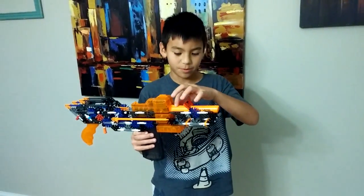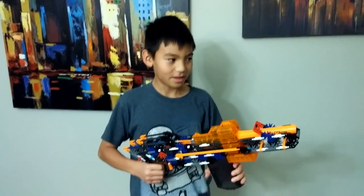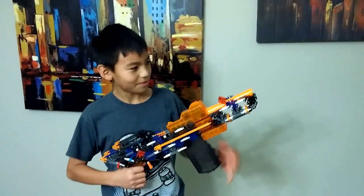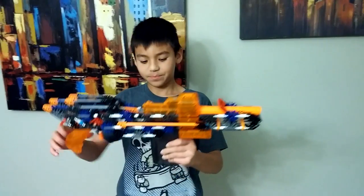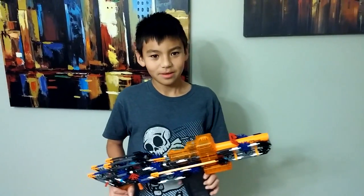And it gets propelled through this barrel right here. I estimate it to be about maybe 20 to 25 feet. And I hope you guys enjoyed — be sure to like and subscribe. Bye!